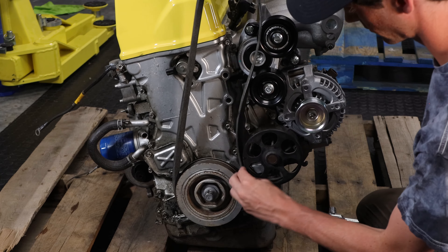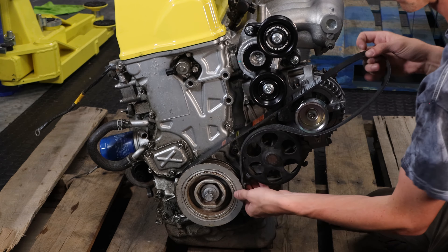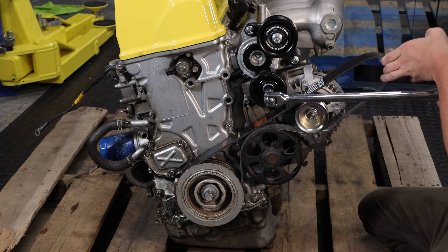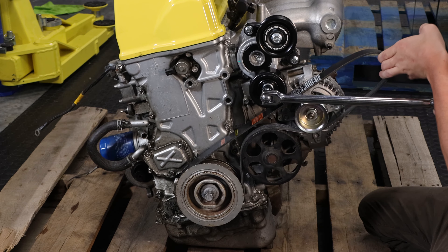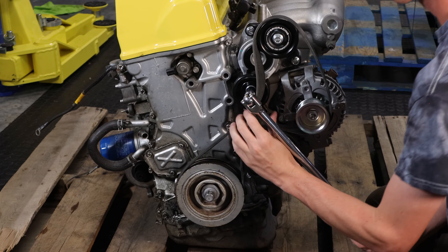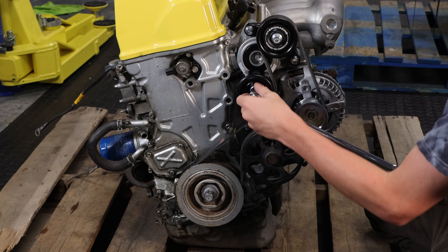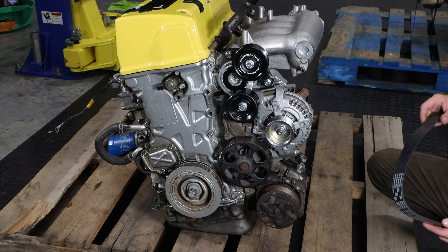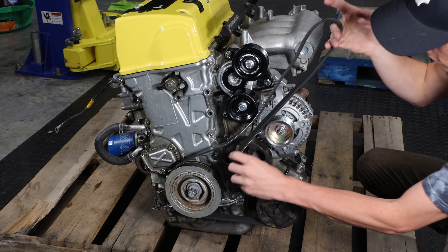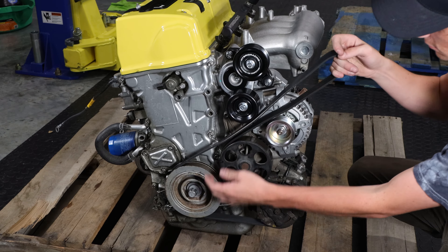Since we're installing this on a k20a2 RSX Type S engine, it uses a 50-inch belt. If you have a different size crank pulley or a different engine, refer to our website and use the information to determine what belt size you need. If you want to keep air conditioning, make sure the compressor is in place — the process to measure the belt is still the same, so follow the information on our website at hybridracing.com.